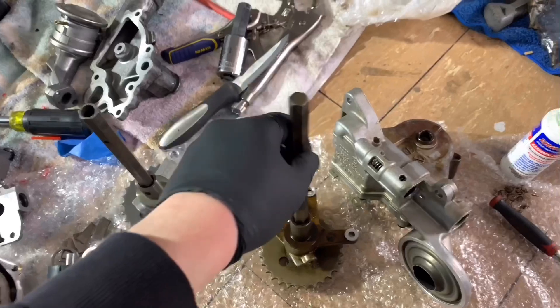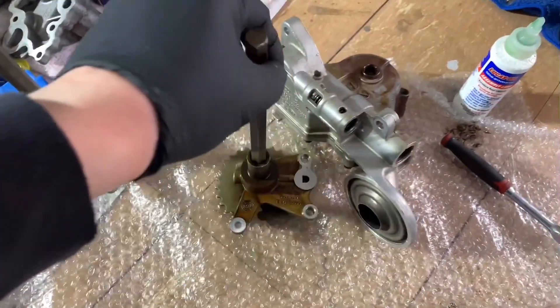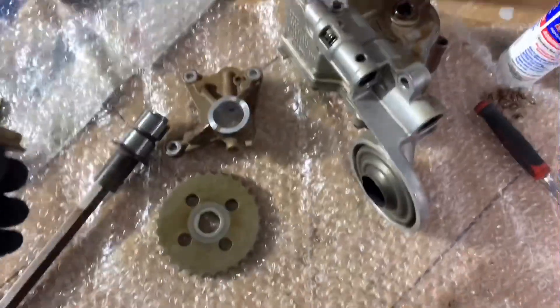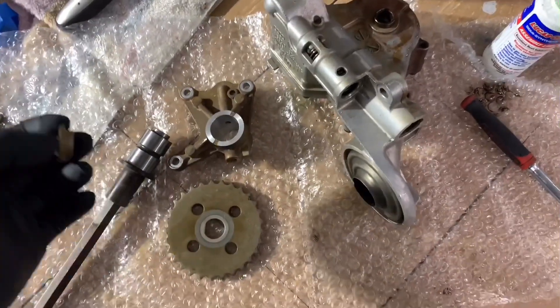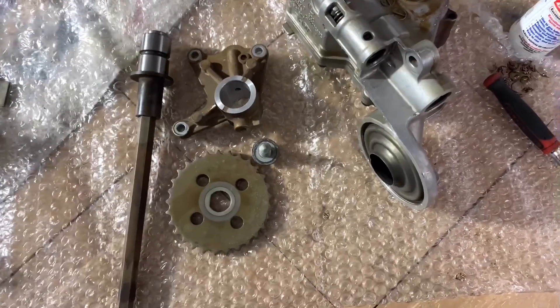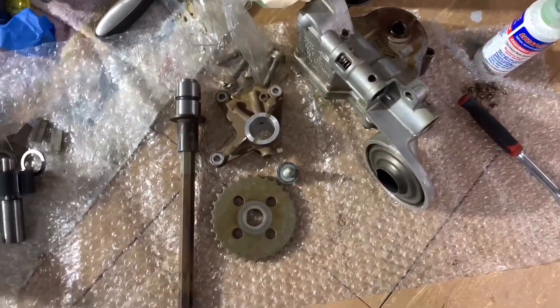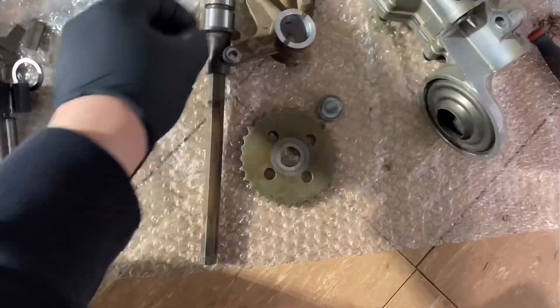I'm going to swap the pump and shaft on the timing chain — the whole assembly with the gears and everything. Just before you do this kind of swap, make sure you take everything apart and inspect everything for damage. This particular pump came with the whole kit — that's all I needed for the swap. I think I even have the bolts — yes, they sent me bolts as well. I picked it up for about $120. Everything looks pretty good to me, very good condition.